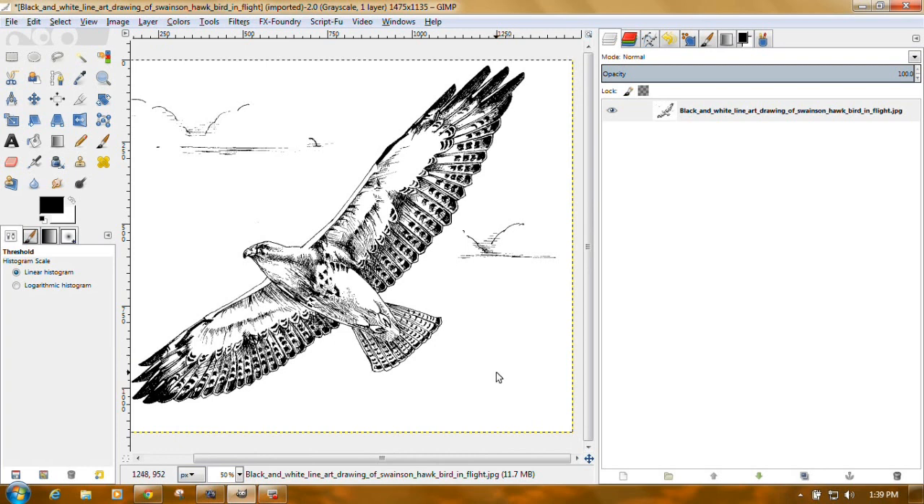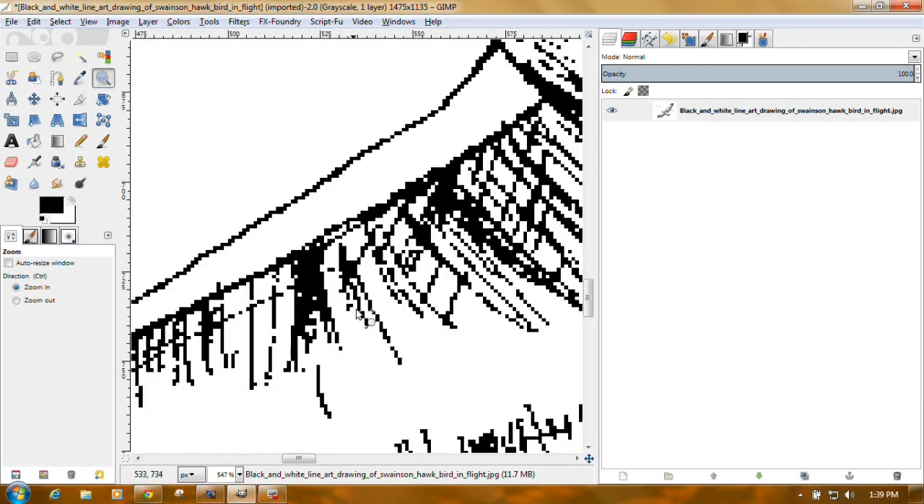And there's our cleaned-up image — cleans up really nicely. You'll probably still have a few errant little pixels if you check it out really close, but maybe not.